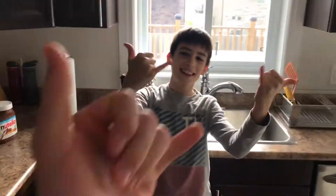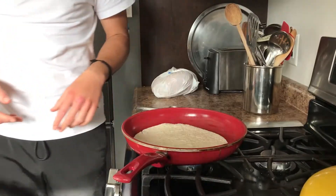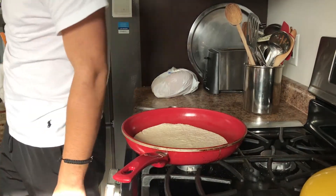Boys! You better not put this on Snapchat. No — this is going on YouTube! How to make quesadillas? This is how you make some bomb quesadillas.